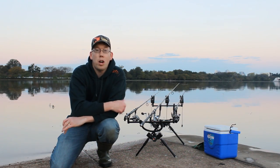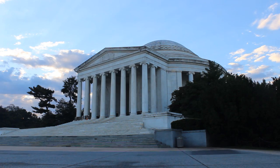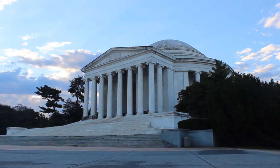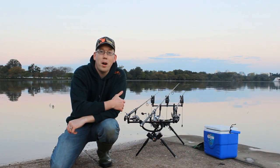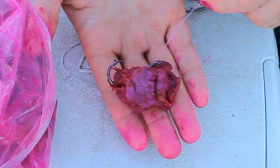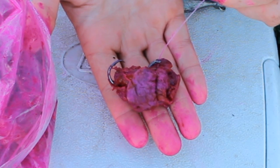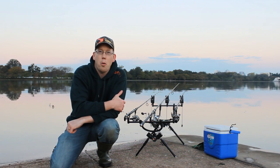Luke here with catsandcarp.com, watching the sunrise on a beautiful Tuesday morning at the DC Tidal Basin in front of the Jefferson Memorial, with the Washington Monument to my left and the Martin Luther King Memorial behind me. It's a beautiful setting to show you how to use egg loop knots and cure chicken livers — a great technique for catching a lot of catfish, and I'm anxious to show you how it works.